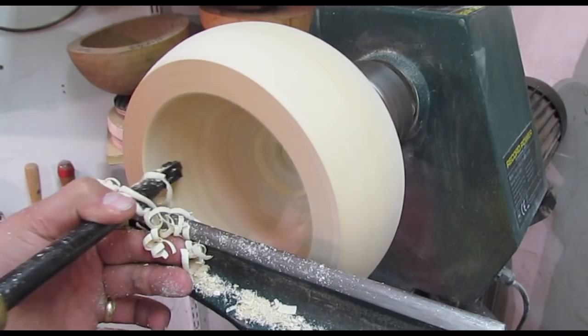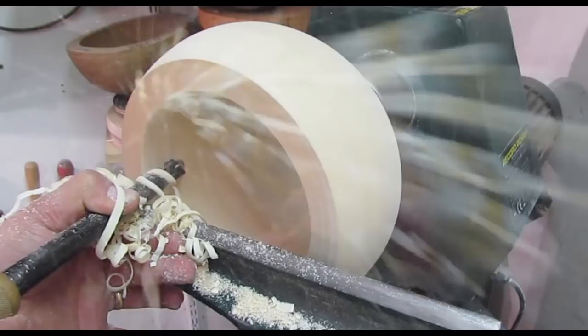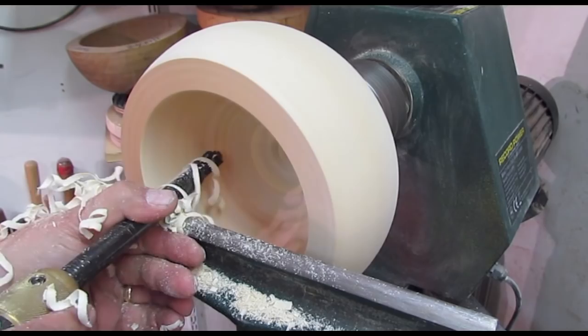Now I'm just using my thumb, I'm peeling out, moving my body, but I'm also moving my thumb back so I can move the cutter back this way. I don't need to hold onto it with white knuckles. The cut's set up, the tool rest is taking all the work.